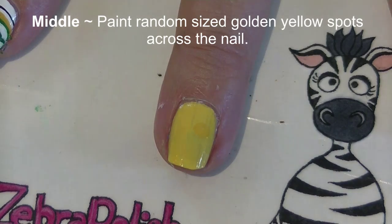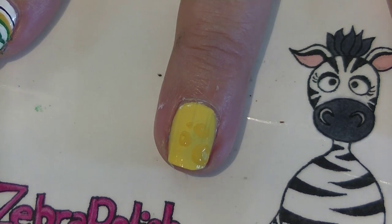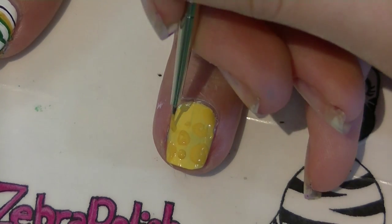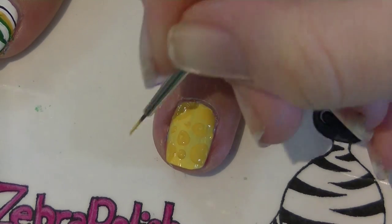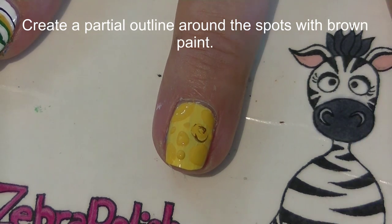On your middle nail, paint some random-sized dots in that golden yellow color. If the dots don't show up well, mix a little bit of orange in with your yellow paint to create a slightly deeper color so it shows up better. Fill up the nail with all different spots — these represent holes in your cheese.